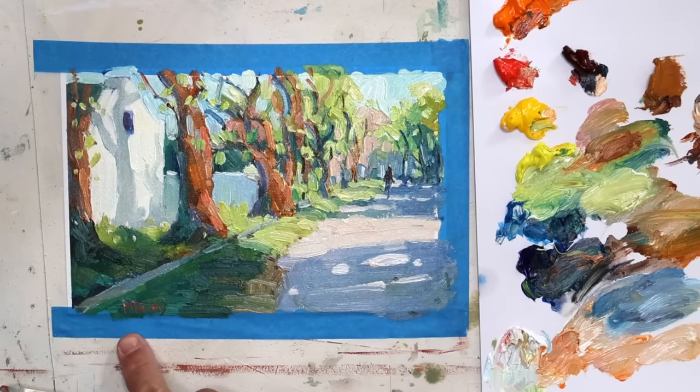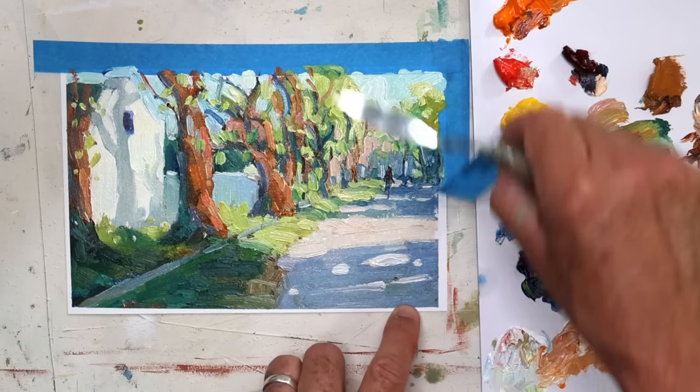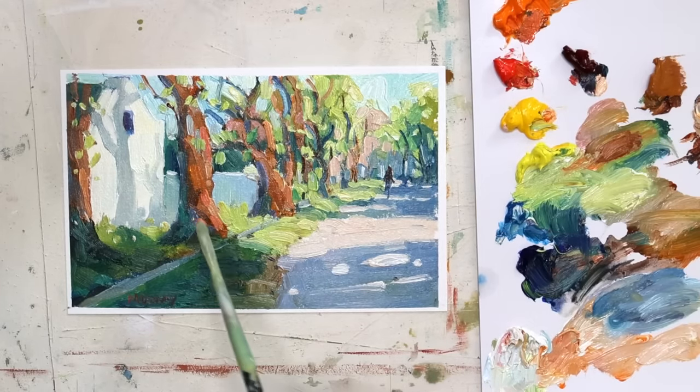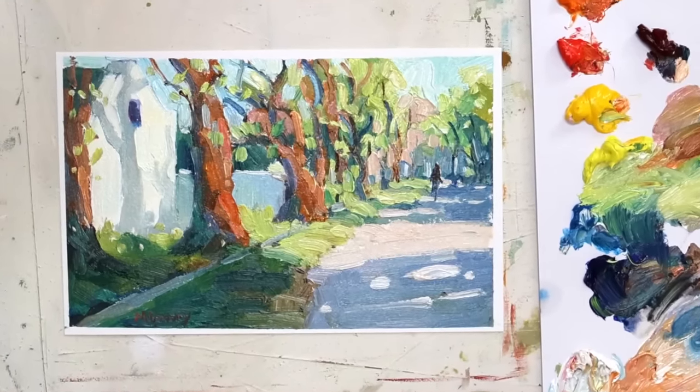Let's get the tape off, have a final look, just assess the scene, make any last changes, sign it off. But of course, there's always one more thing to touch up — I just want to boost that focal point tree a little more. And that's it.